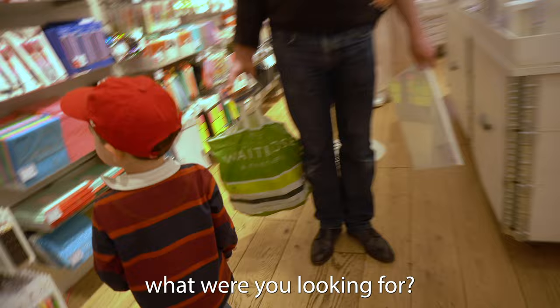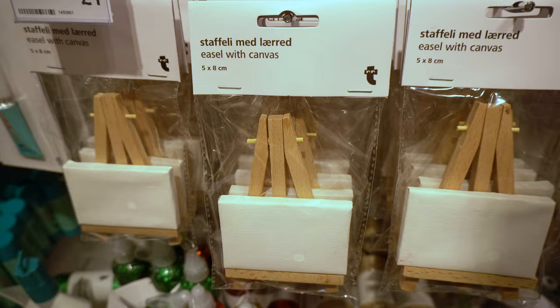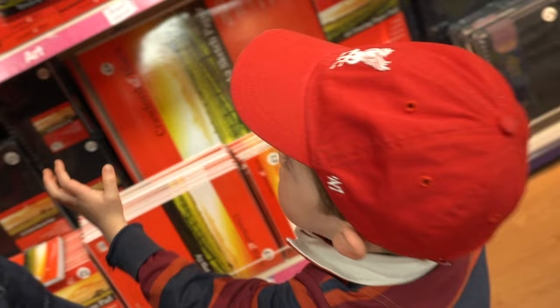What are you looking for? I'm looking for this. It's something for painting on. I can't reach them. How about that?